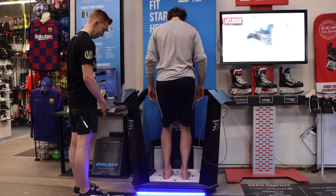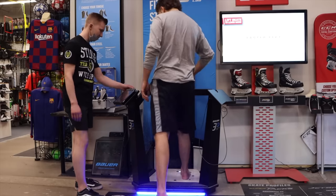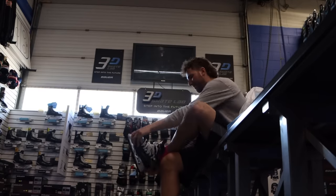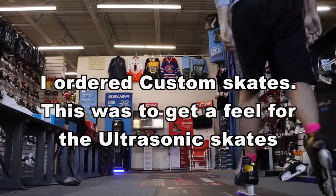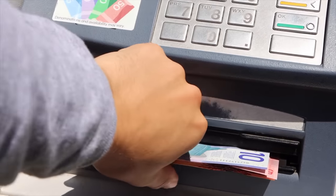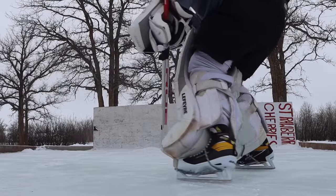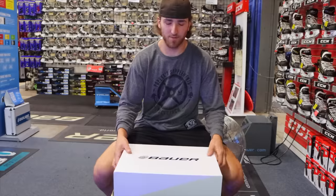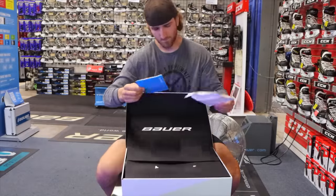Custom wait time: first off, I ordered right after stores opened up again from the first COVID shutdown, so I think it was beginning of May. I probably said it in the original Ultrasonic Skate Review. What I do know is I think it was like 12 to 14 weeks to get my actual skates in. They're quoting around four to six weeks. Custom wait time does take a while, so don't be expecting to get them anytime soon.